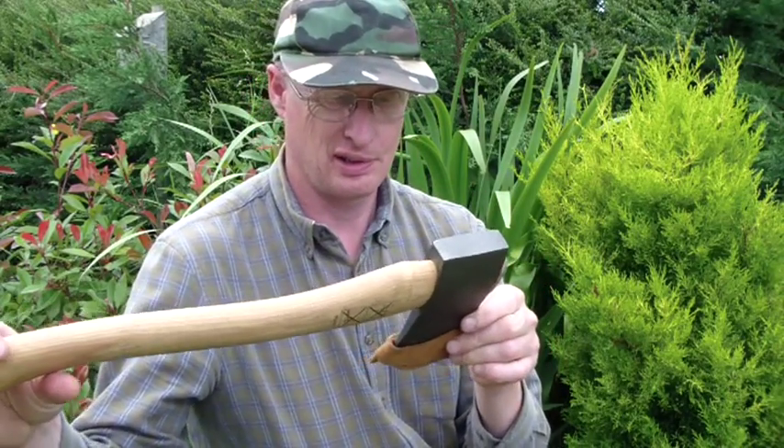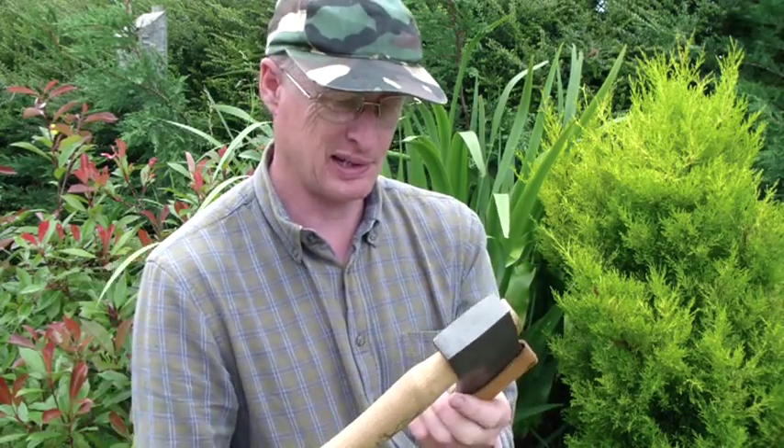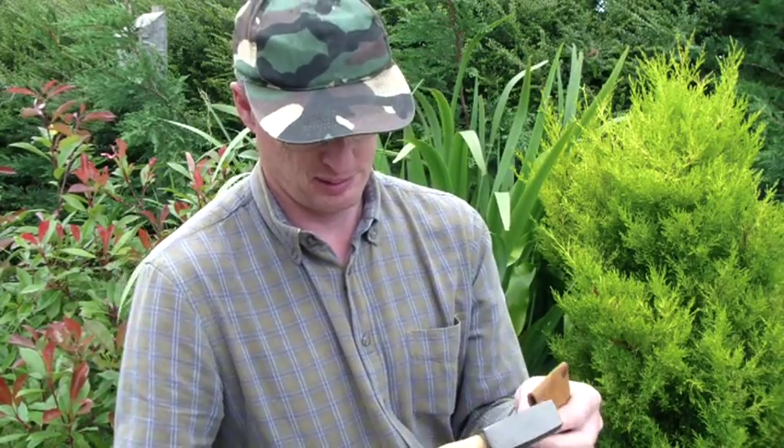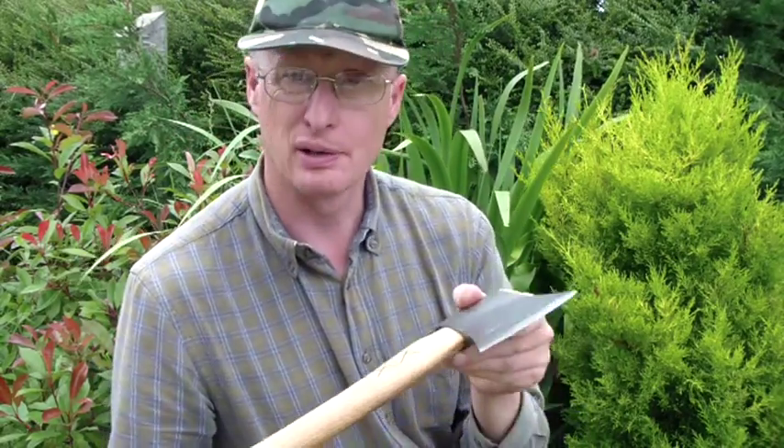This is my axe. It's a Holterfors hand-made Swedish axe. It's a bit heavy but it's hand-forged, with a good sharp edge and a hickory handle.